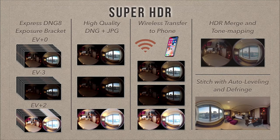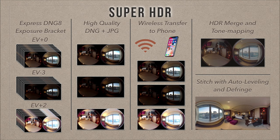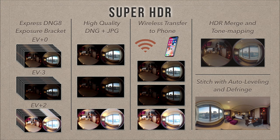The Super HDR pipeline overview: Express DNG8 exposure bracket produces three high quality raw plus JPEG files; the three JPEGs go to your phone for HDR merge and local tone mapping; then stitch and auto-leveling - everything completed automatically in the camera hardware and phone hardware. The workflow is very easy: press the shutter button, wait a few seconds, and share a high quality image with your friends. It's done. Very easy.